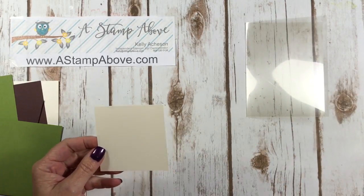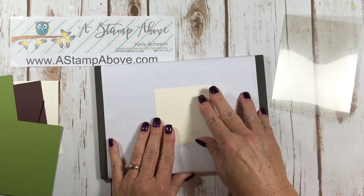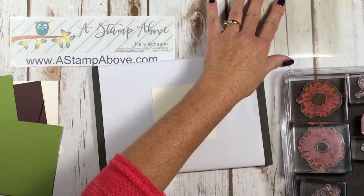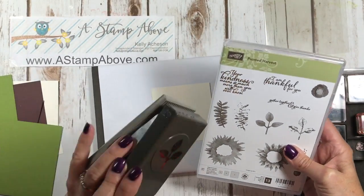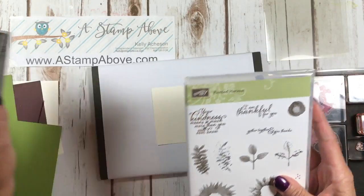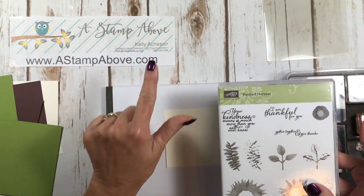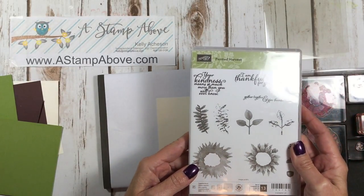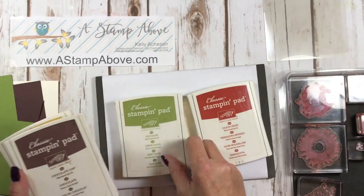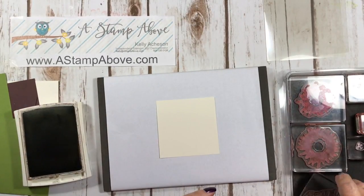I'm going to start my stamping. I'll bring in my paper piercing mat covered with some typing-weight paper — I like to stamp on that surface. I'm using the Painted Harvest stamp set and the leaf punch. When you buy these together you save 10%. I'm using four different colors of ink: Cajun Craze, Old Olive, Chocolate Chip, and Crushed Curry. We're going to use Chocolate Chip first.